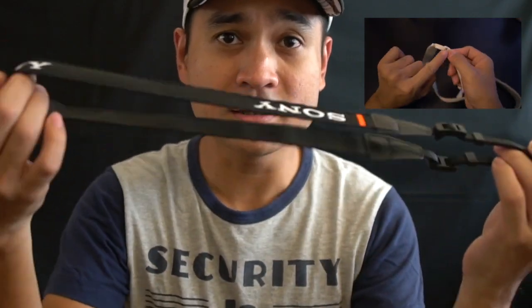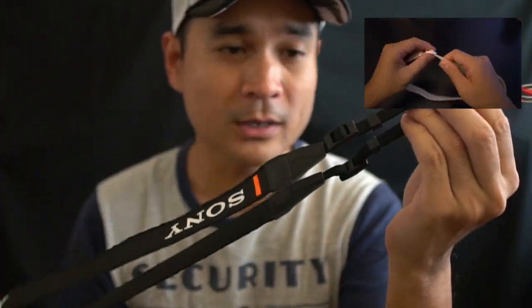In my camera bag is the original camera strap from the Sony Alpha 6500. I found out that there are a few ways that I can actually design or hack the camera strap to make it work towards my own usage. So this is how I do it — it's still a camera strap, but modified.